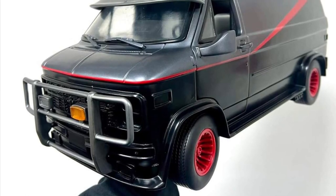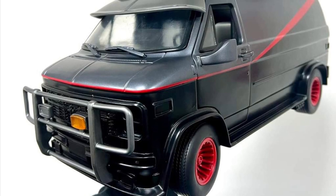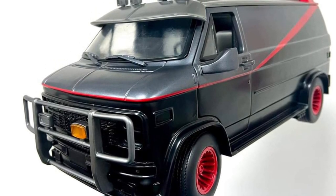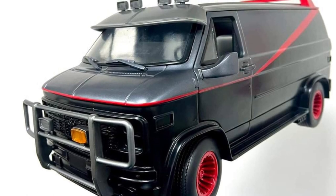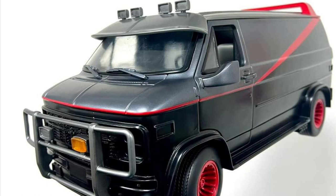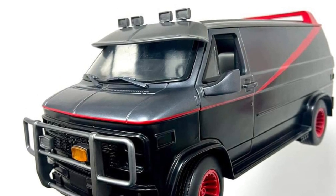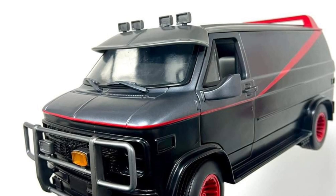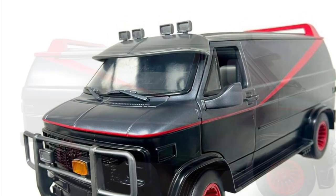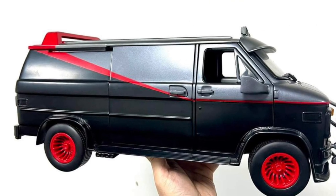Coming to us from Roman Toy over on Facebook, we have here what looks to be almost completed the bread car, a.k.a. the A-Team van. The beauty of this van is you can use it for the A-Team if you have the figures, but you can also customize it some way you want. I know some people were talking about turning it into the Punisher van as well — so lots you could do with this one.